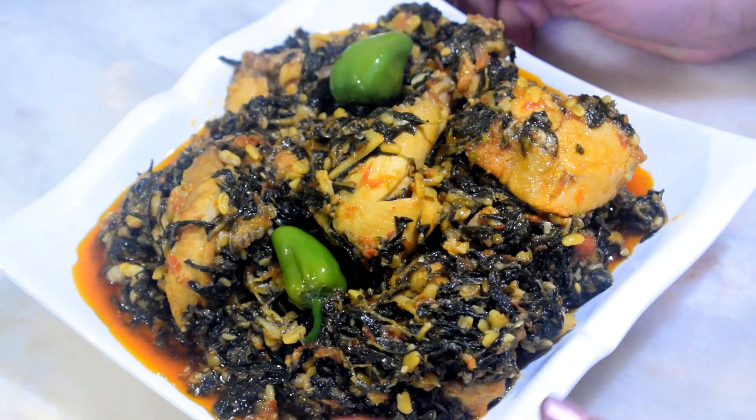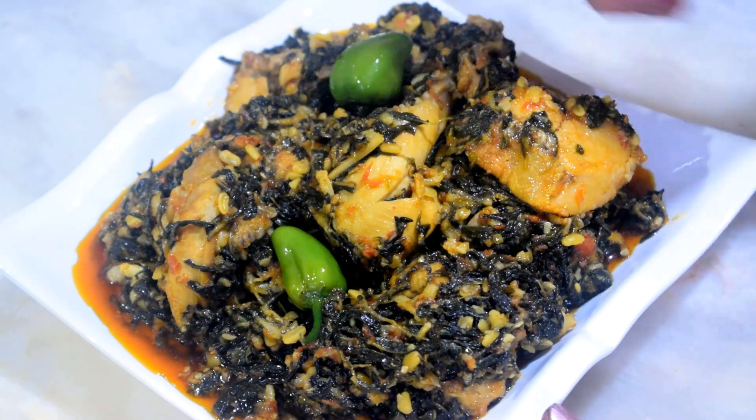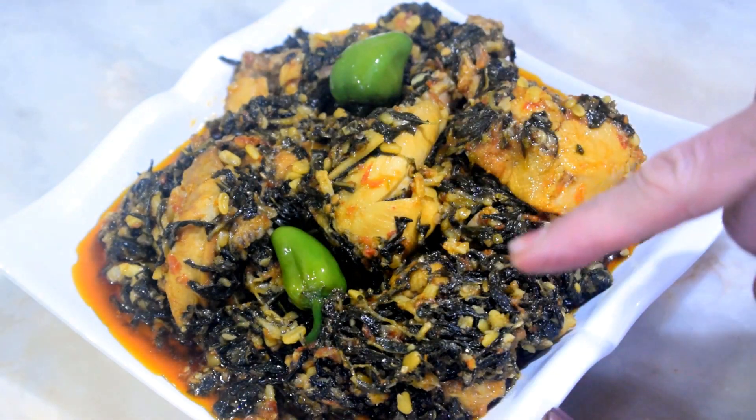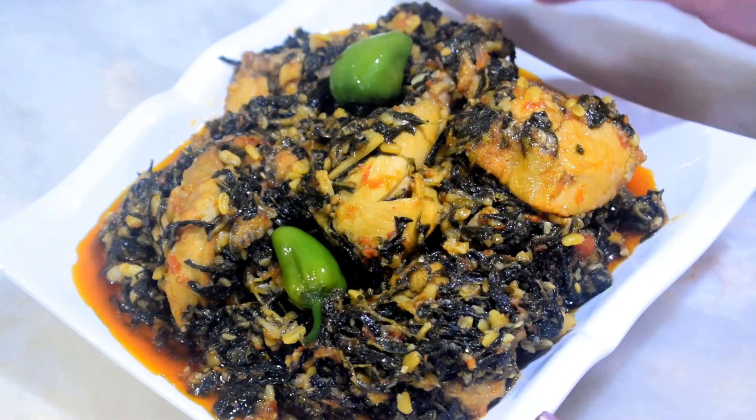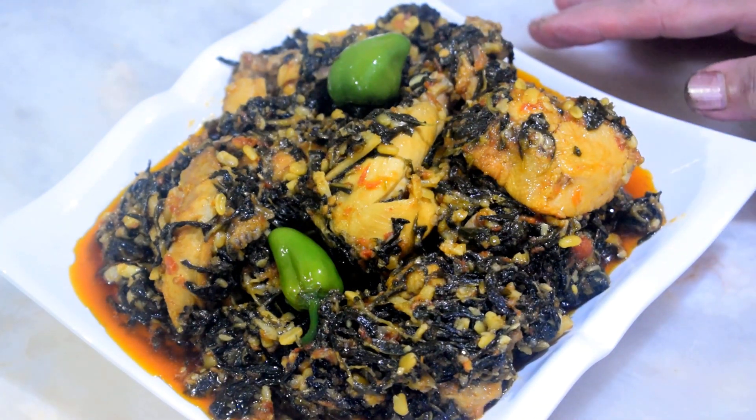Look at this. This is a beautiful garden. This garden is not going to fall. If you want to make this garden, please tell me. This garden will be very delicious.